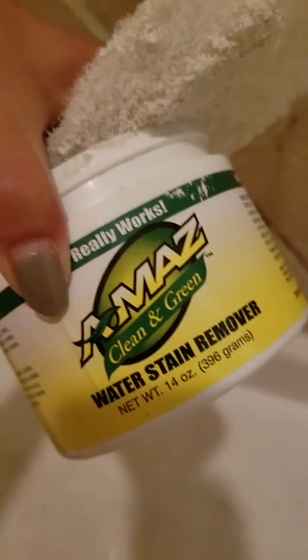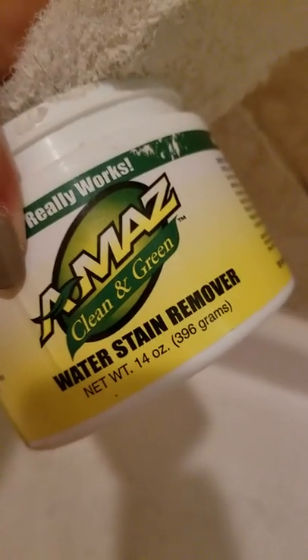This is my second coat. The instructions said to let it stand. This is the Amax Clean and Green — it's supposed to be made from natural stuff. Look at all this dirt — all that stuff when it dries up, that little pasty stuff.